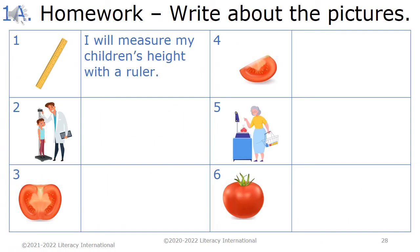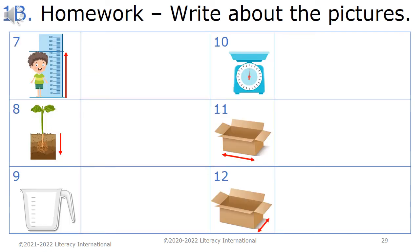Homework 1a & 1b. Write about the pictures. For example: I will measure my children's height with a ruler.